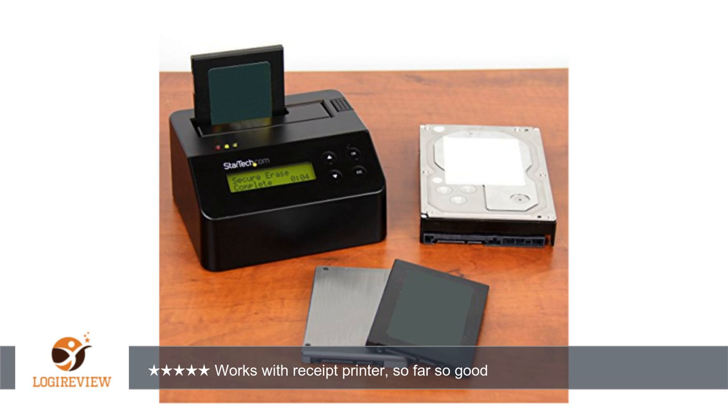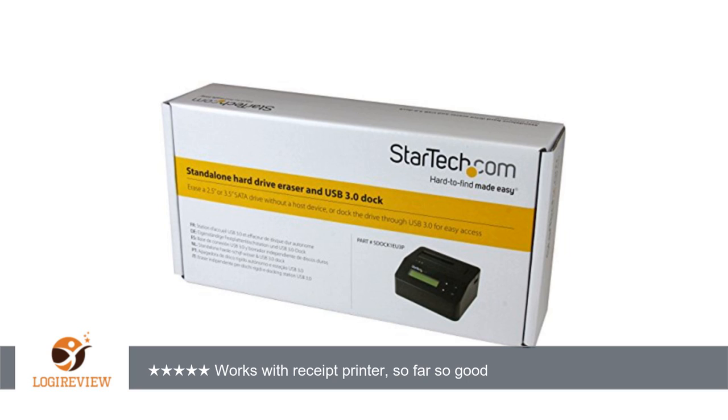If you decide to use this dock with a receipt printer, be sure that it's a serial printer, 9600 baud, similar to the old Epson POS printers. All things considered, this was a slam dunk of a purchase and I couldn't be happier. Thank you for watching — please give the thumbs up.